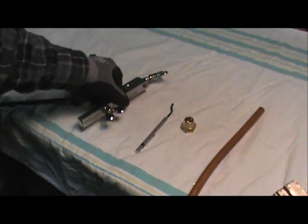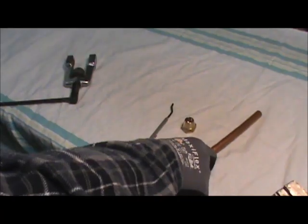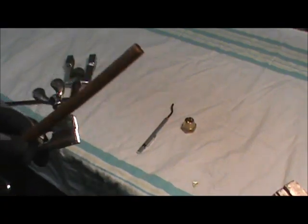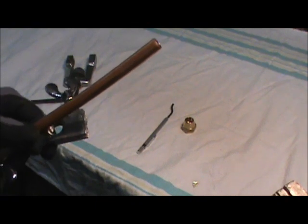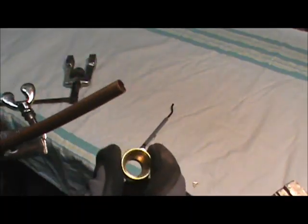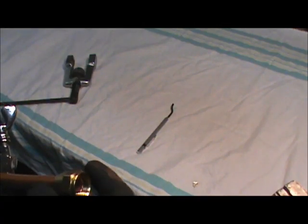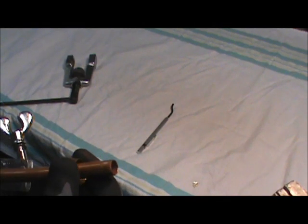The first thing we're going to do is take our flare block. The very first thing when you're flaring copper piping — because you're likely to have a 50-foot roll on the other end — put the flare nut on the piping before you even start. Once you make the flare, it's too late. So we're going to slide this down on the piping.